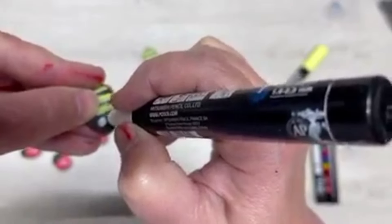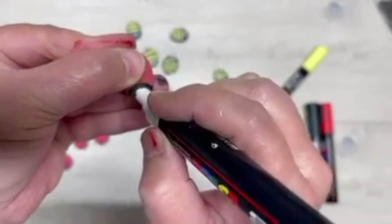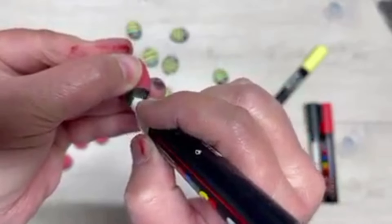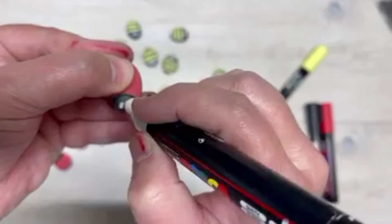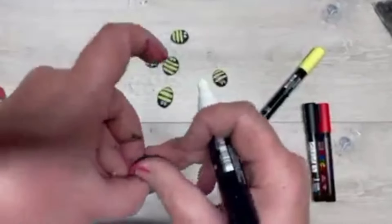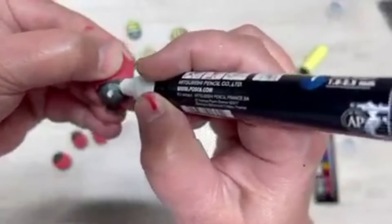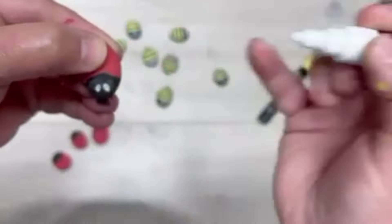They're going to be ladybugs by the way — I know, I get too excited, I can't help myself! Look at how cute they are. I'm so excited because I think my children are really going to like this — they love playing connect four. You want to do all of them, do all their eyes, then let them dry. Super cute!